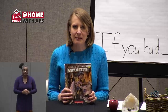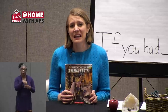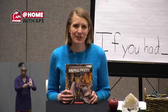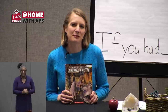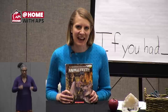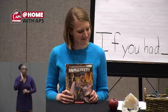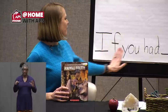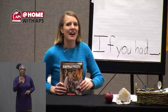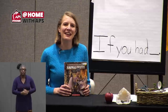A note for families: this non-fiction text does include an owl on pages 16 and 17. I'll let you know before I get to that page, so you can skip ahead in the YouTube video. Also, as we go through the story, a repeated phrase is going to come up again and again — it's the beginning of a sentence that will help us connect to the text. That phrase is 'If you had.' Will you read that with me? 'If you had.' I'm going to reference this phrase many times in the book. I'd love for you to read it aloud with me when we get to that part.